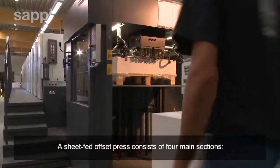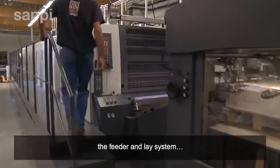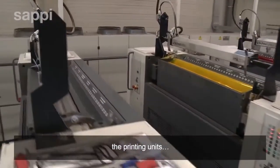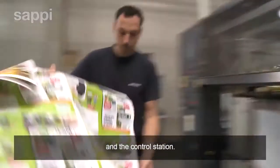A sheet-fed offset press consists of four main sections: the feeder and lay system, the printing units, the delivery system, and the control station.